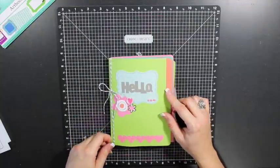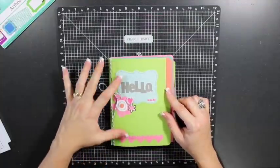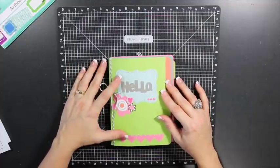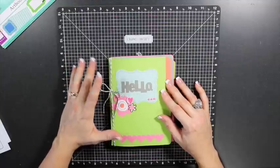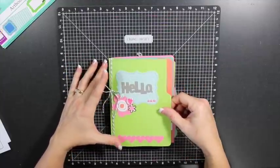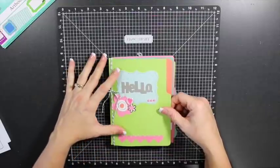I created a Cricut Craft Room file, which was fairly tedious because as a participant at home I didn't get a pre-cut kit, so I had to make my own. If you're interested in that, I'll have more information on my blog.